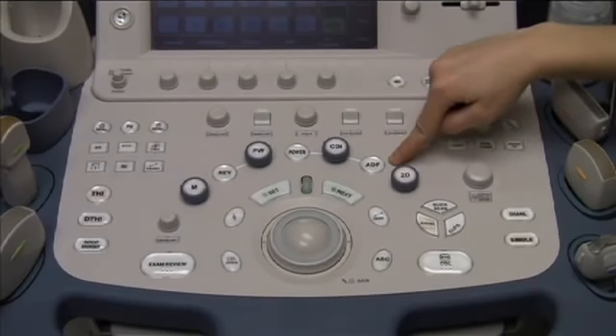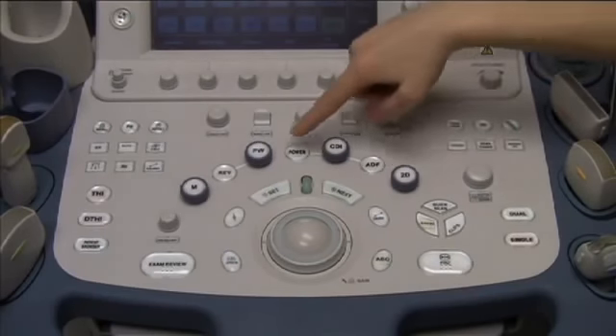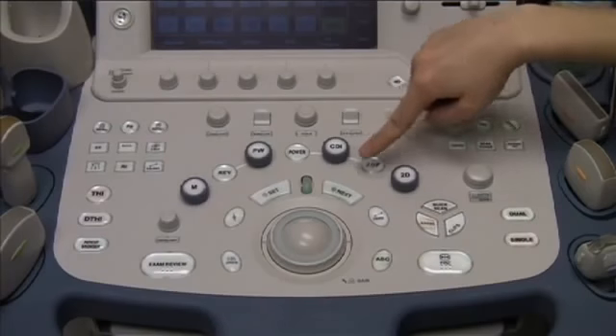You would not want to use ADF in pulsatile vessels. To use Color Doppler, press Power, CDI, or ADF. For this demonstration, we're scanning our radial artery, so we will use ADF — press that button.